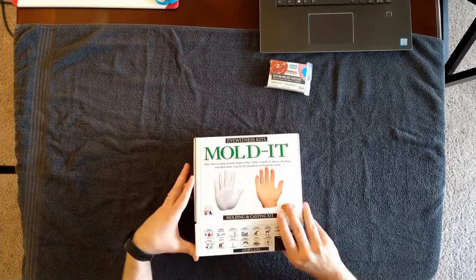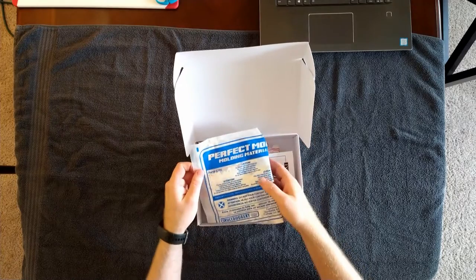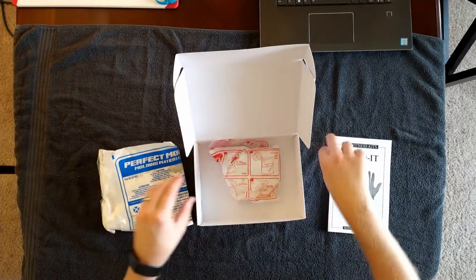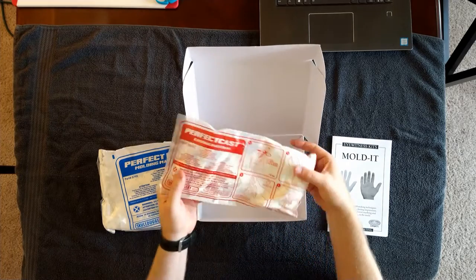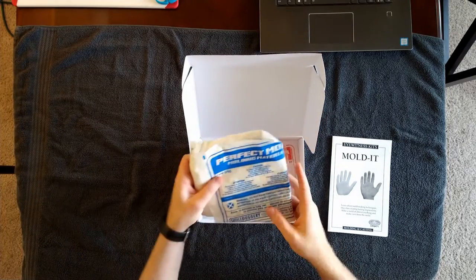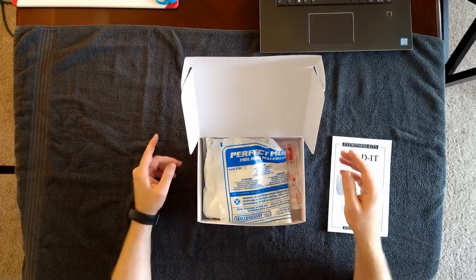For the more complicated method, I bought this molded kit. It contains an impression material and a casting material — I'm pretty sure that's an alginate and a gypsum plaster respectively. I'm going to use the proportions they provide for all my measurements. It's nice to have everything come in one kit and you can get these on Amazon.